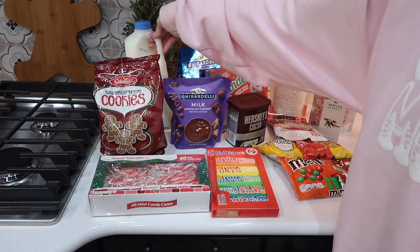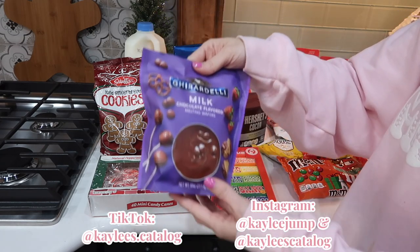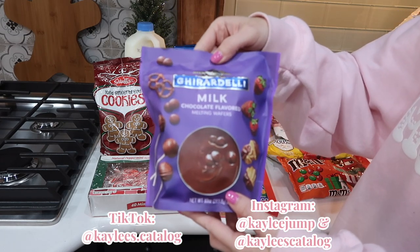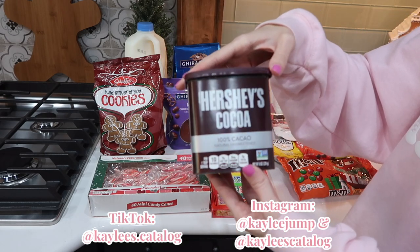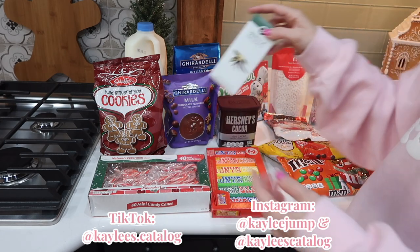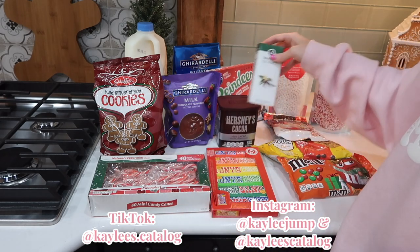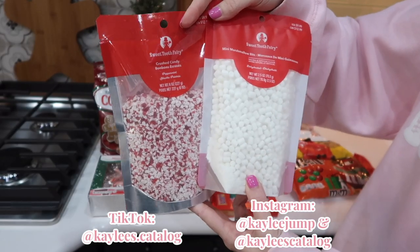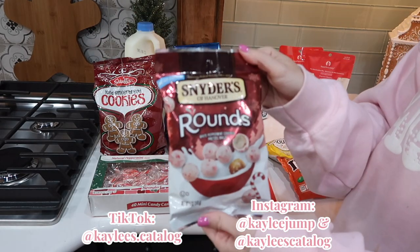For this homemade hot cocoa recipe, you're going to need a milk of your choice, chocolate to melt, unsweetened cocoa, and vanilla extract. I just chose all the brands that I love, but you can use any brands. And also you need regular sugar — I forgot to show it earlier, but I'm mentioning it now.